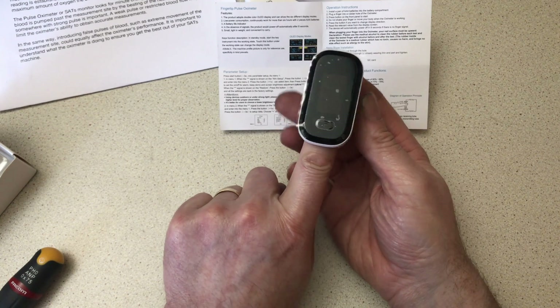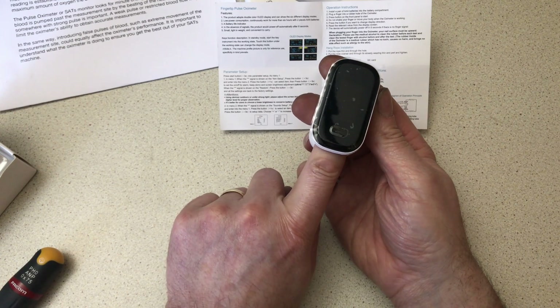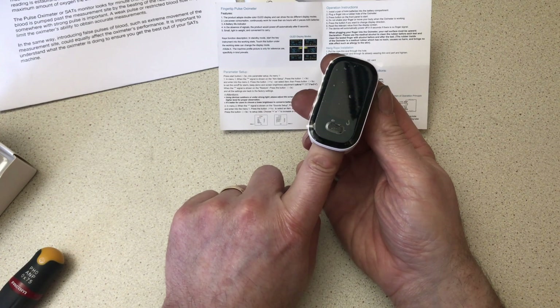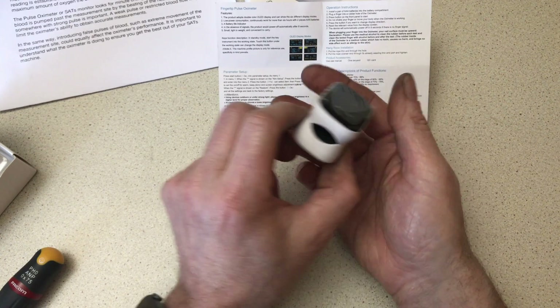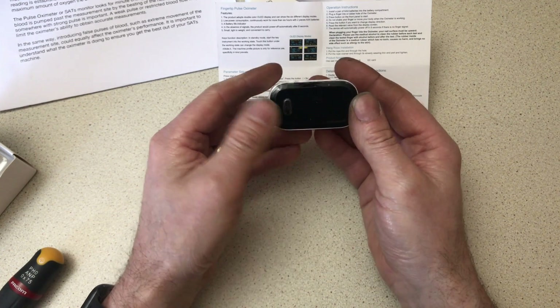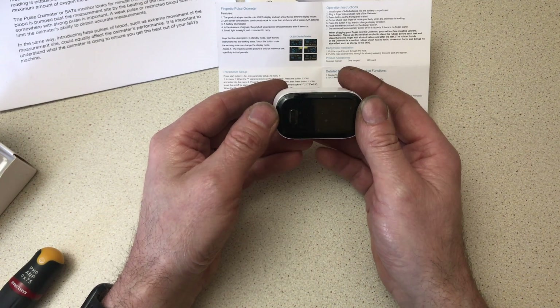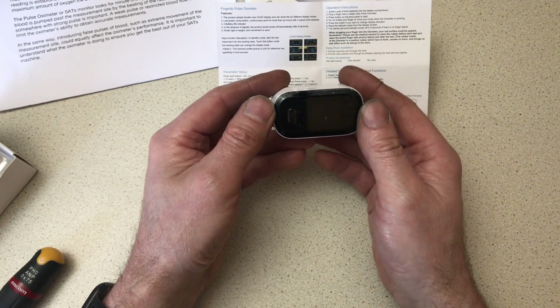Based on that absorption of light into your finger, the sensors will determine what your pulse rate is and also your oxygen saturation levels. How accurate it actually is — you don't want to trust your life on this — but it'll give you a reasonable indication of your oxygen level and your pulse rate.